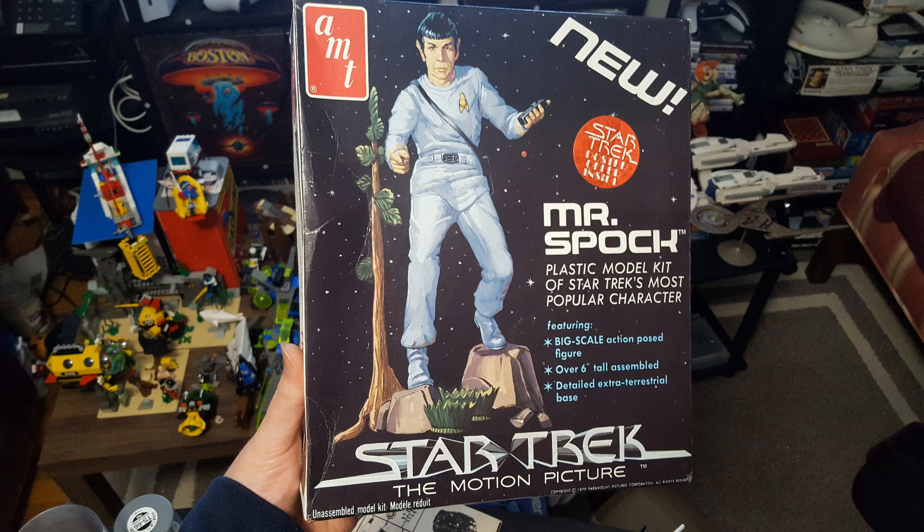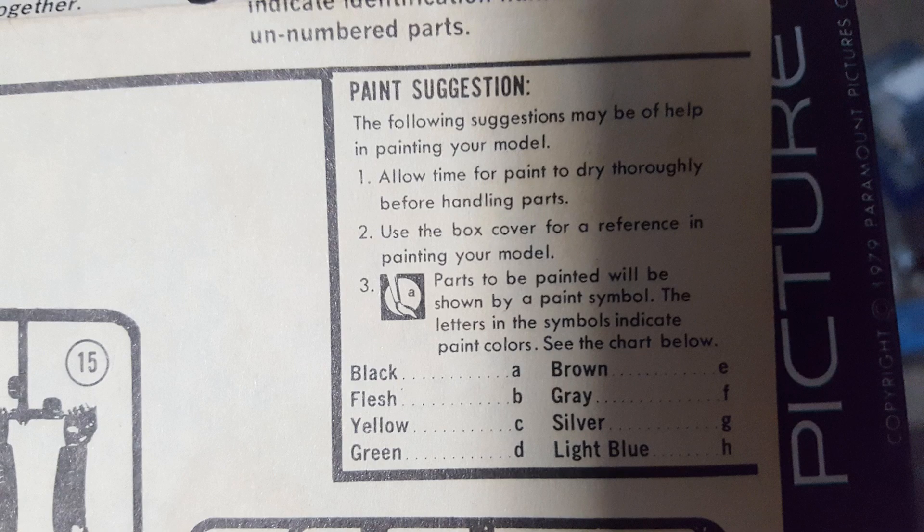There are some holdovers in the instructions from that, which you'll see in the paint scheme — the big reason why I picked these kits, to show you how the paint schemes look when done as the instructions tell you. Here are the paint instructions, not very complicated: black, flesh, yellow, green, brown, gray, silver, light blue.